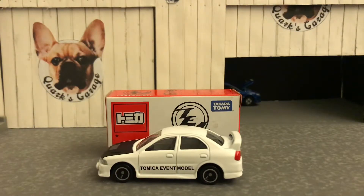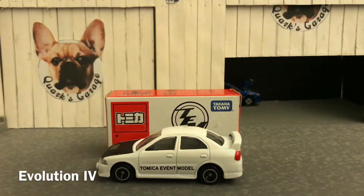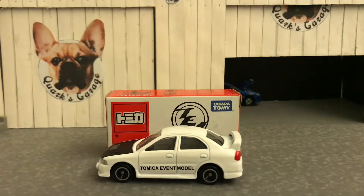And like magic, this has appeared. My first Atomica Event Model and also my first Limited Evo 4. Very cool.